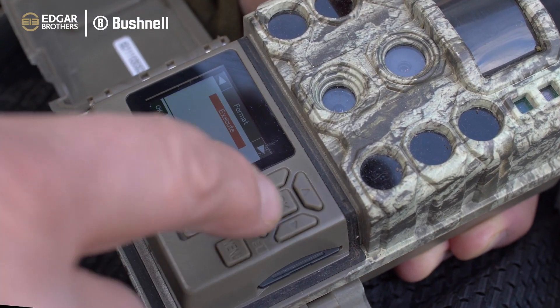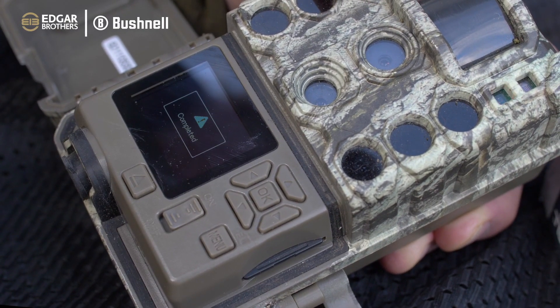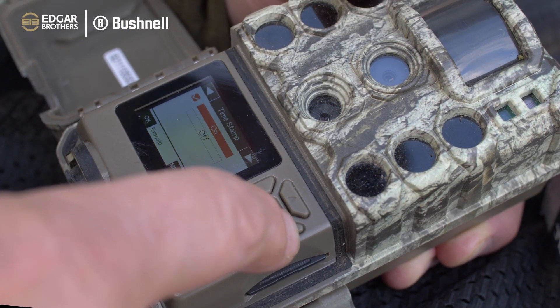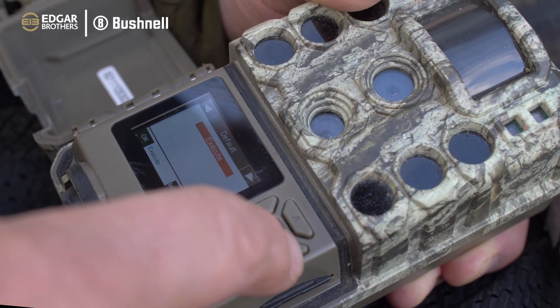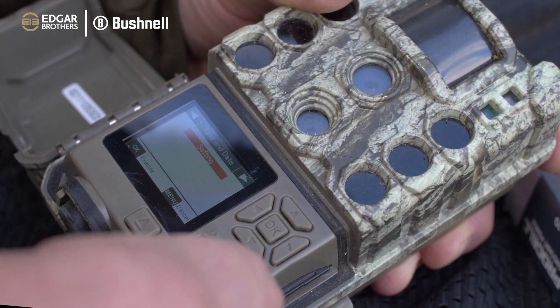Format - I always do this with the card. So we go OK, up onto yes, hit it again and that completely formats that card and it's good to go. Timestamp is on so we know what time the deer are arriving in the area. Field scan is off, audio input is off, no defaults, firmware version is all up to date and we're back to time and setting.